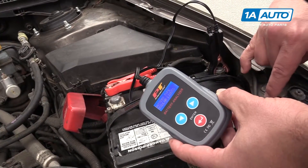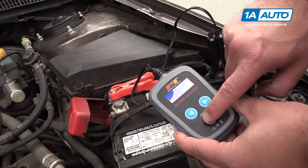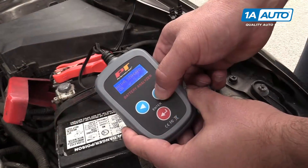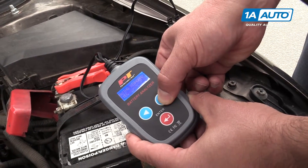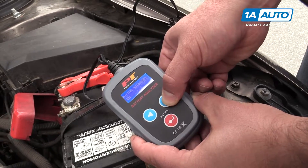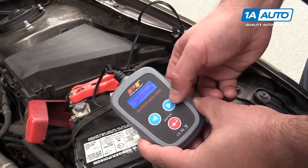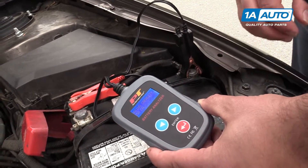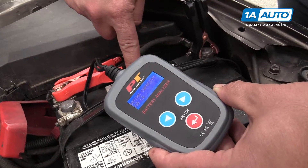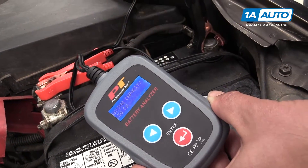I know that this battery is a regular liquid type, so we're going to hit enter. It has a few ratings: SAE, DIN, IEC, EN. For this battery, we're going to use cranking amps — that's pretty much the standard in America. We're going to find on the battery a tag on the top noting the cranking amps of the battery.